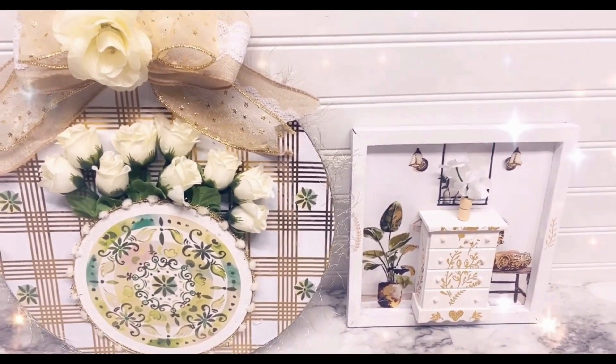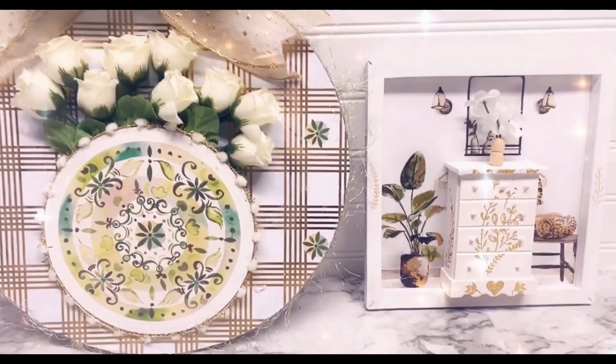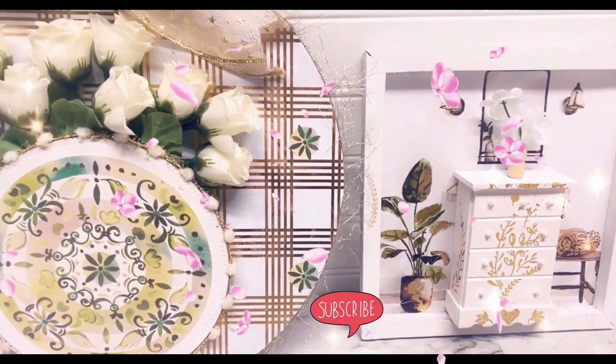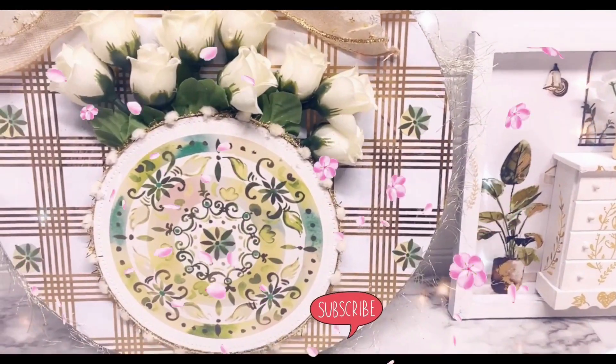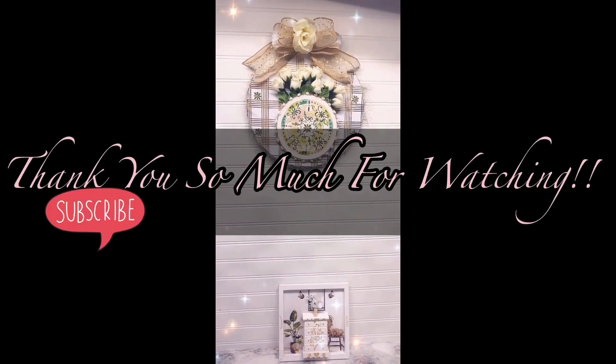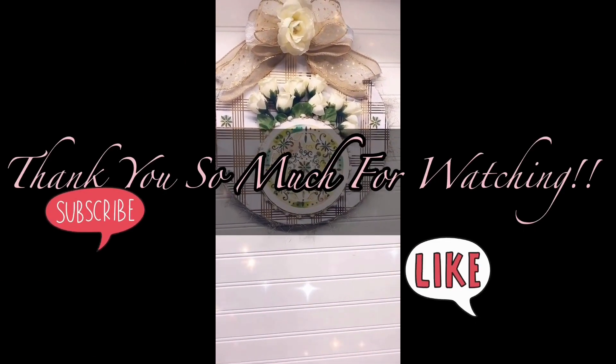What do you think? Let me know in the comments below. Thank you so much for watching my video, for all your likes, comments, and subscriptions. Take care and see you soon — bye everybody!